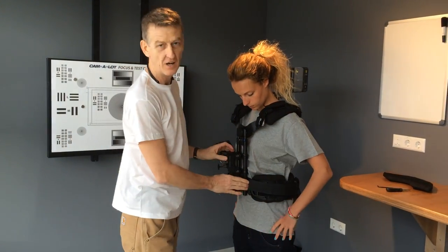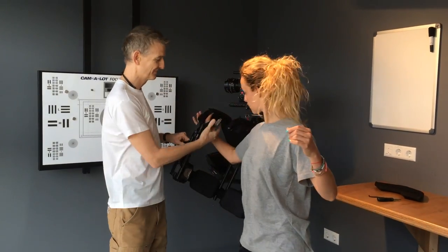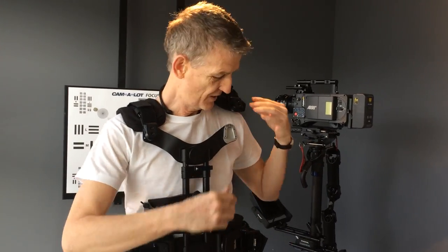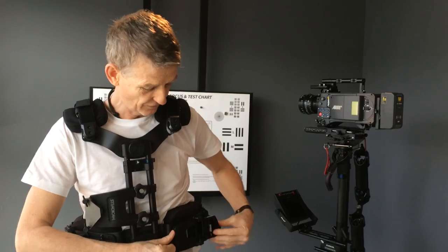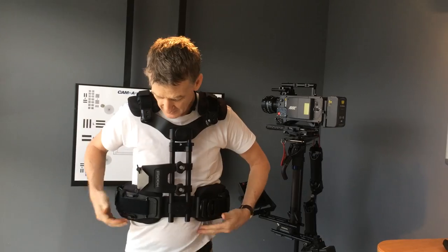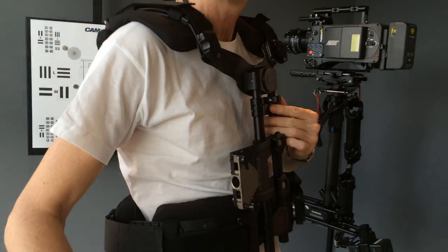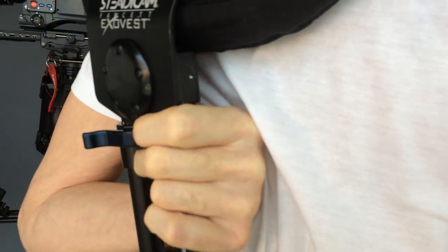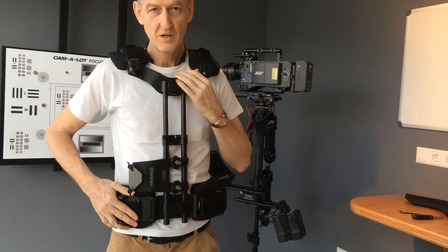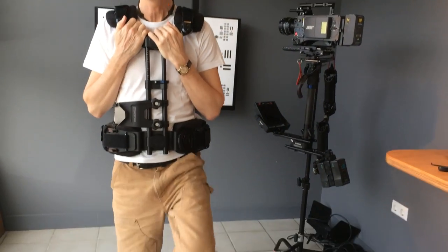Now I'm going to put it on me so you see how to adjust it for different sizes. First, bottom latch, then the top latch. We can immediately see that this is way too small for me. The top of my pelvic bones are here, so I want these pads to come down and rest on them. I can open up the latches front and back, and slide it down until these pads are on the pelvic bones — perfectly resting on them. And I can still climb stairs.